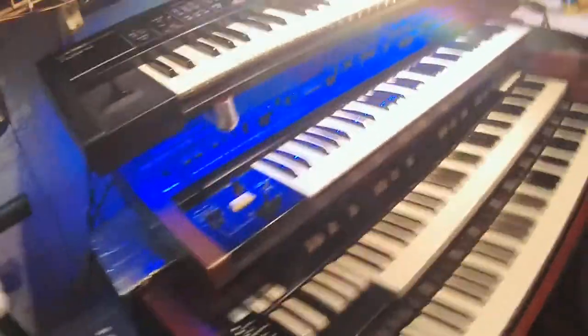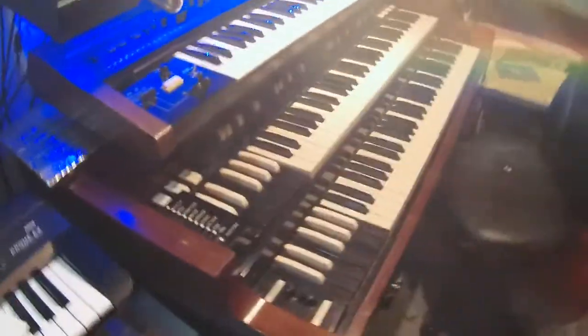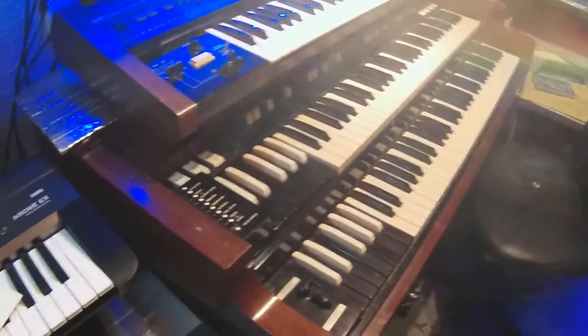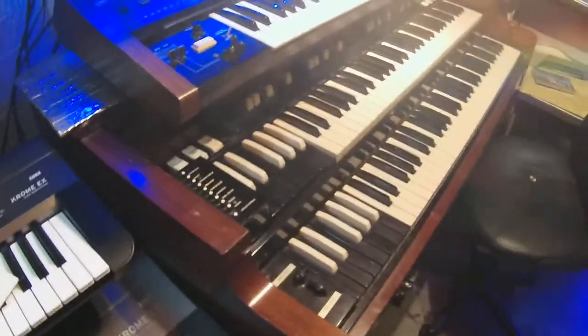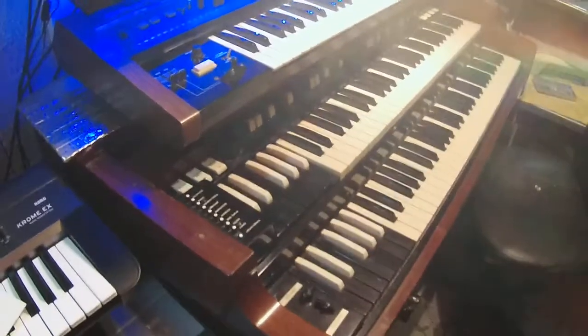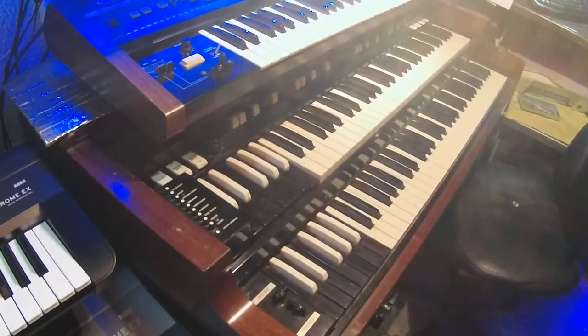One thing too — when I turn the B3 up you're going to hear a hum. That's because I've got old tubes in it, and I never got around to ordering a new set of tubes because I'm too busy buying other keyboards.